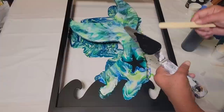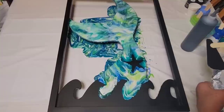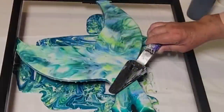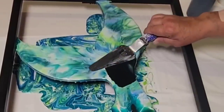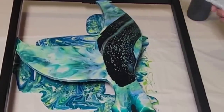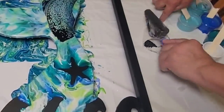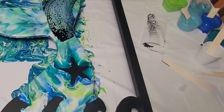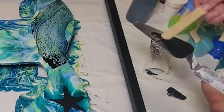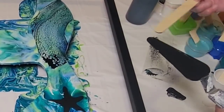Do any of you believe mermaids are real? I have friends that do — and in the world we live in today, it wouldn't shock me. Now it's time to swipe in those beautiful scales, and this is where you're really going to see those interference colors do their job. It is hard to see on camera, so you just have to stick to the end. The colors and the paint dripping down made it very hard to see in this video, but it is a gorgeous piece as you saw in the beginning, and I'm over the moon happy about it.